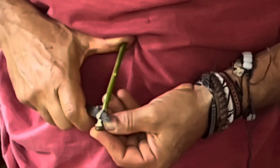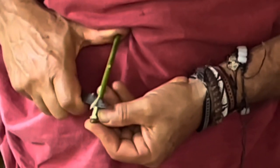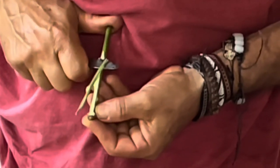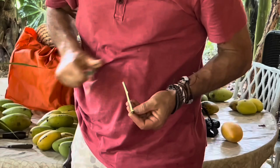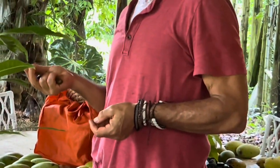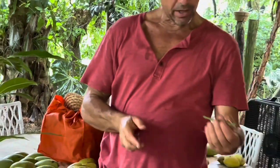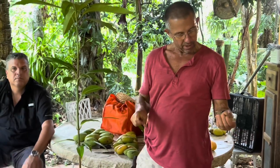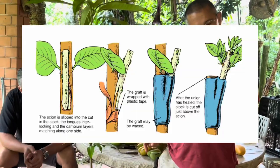You're going to hear me say 'rootstock,' which is the bottom part — the seedling. And then the part of the tree you want is called a scion, or a budstick. Scion is the more scientific term. So you take that cut right there on your scion.